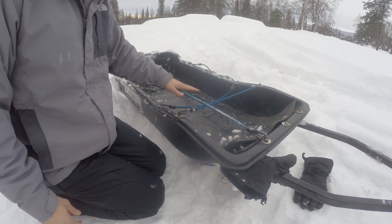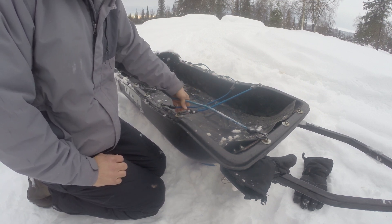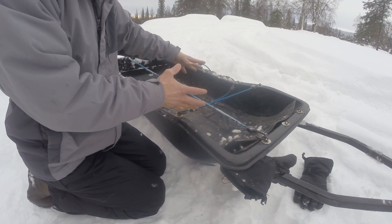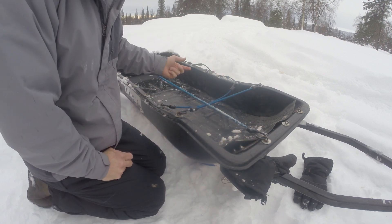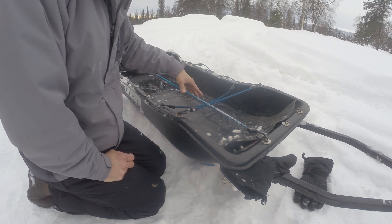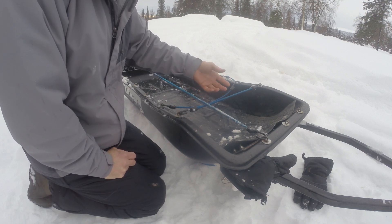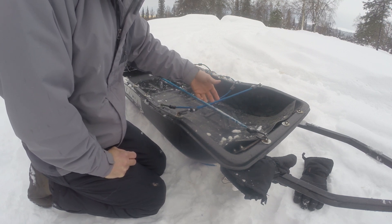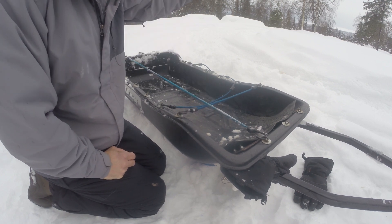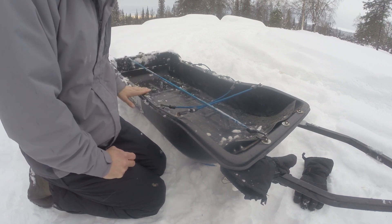The other thing the bungees do is help with the cover. Before I had them, the snow machine kicks up a lot of snow and it would just fill up in here and end up pulling the cover off, leaving everything buried in snow. Now as the snow machine kicks snow up while riding down the trails, the bungees bounce a little and knock all the snow off. So it basically keeps the snow off the trailer as well.